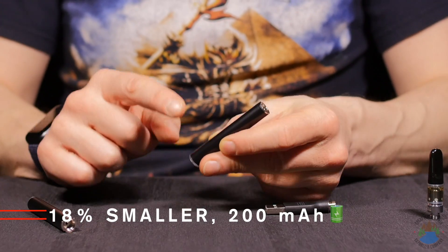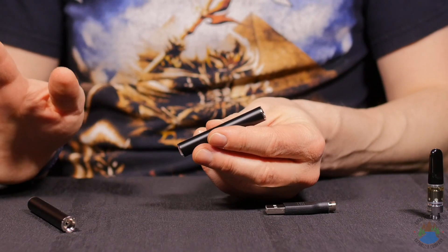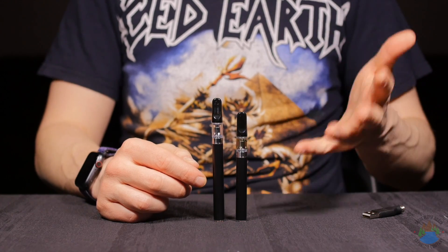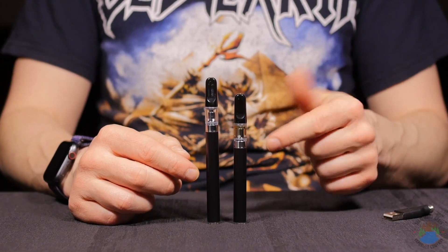In that small size you're still packing a 200 milliamp hour battery, so that is still going to last you for very many hits when you're out and about with your cartridge. The M3 mini is going to work with most 510 cartridges — not all cartridges — but it definitely works with the super popular C-Cell TH2 cartridge.